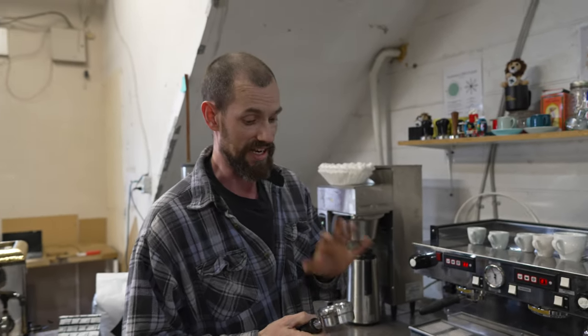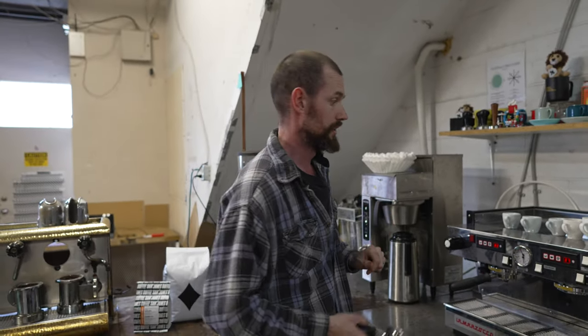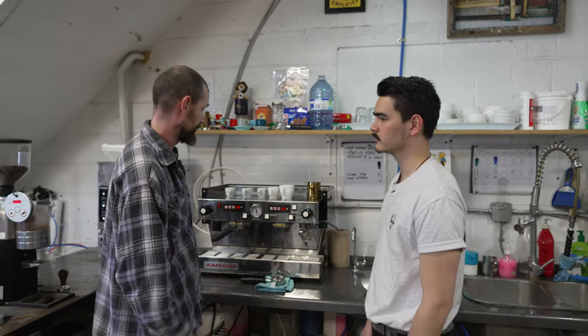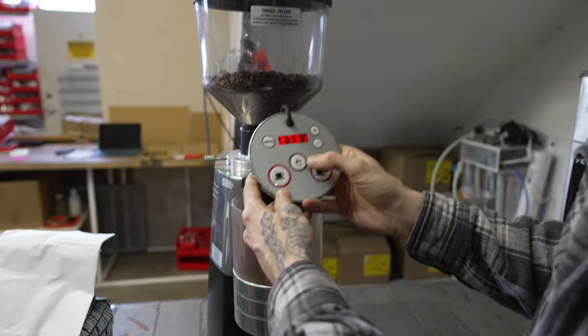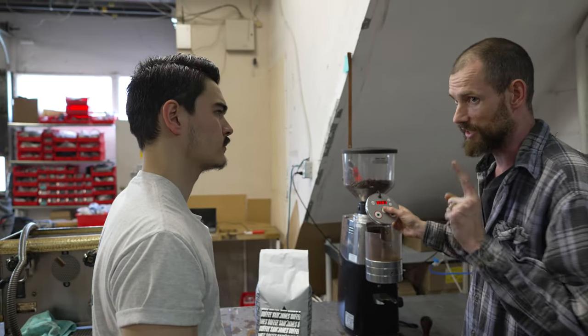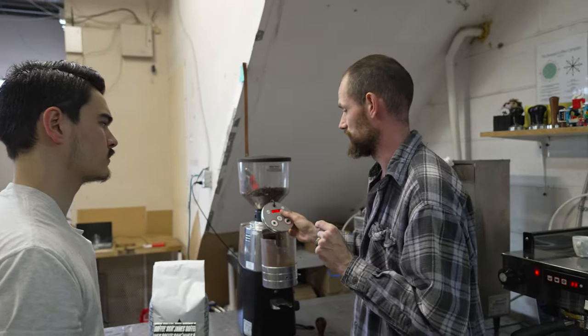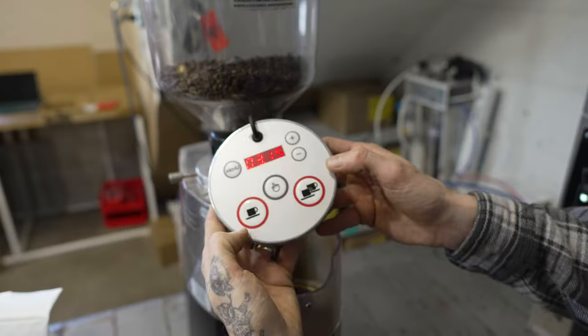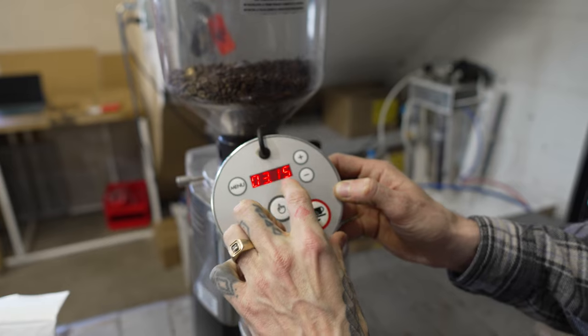We're going to do the espresso that we do in store at SJCB shops — that's going to be an 18 gram double espresso. We need to understand how the grinder works in tandem with that volume of water. With espresso grinders, it's set to an amount of time, not an amount of volume — so currently it's grinding for 3.15 seconds.